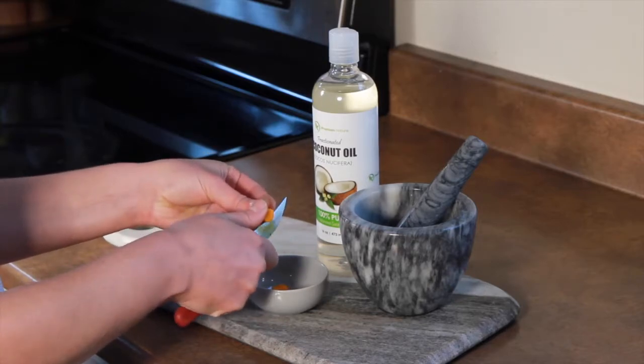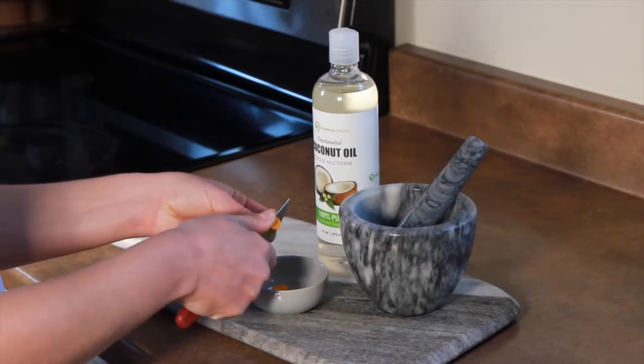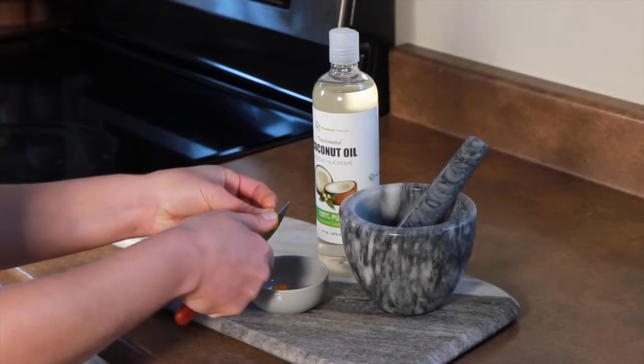One thing to know when you are using turmeric root is that it stains very easily, so you want to be careful getting it on your clothes or any of your surfaces.